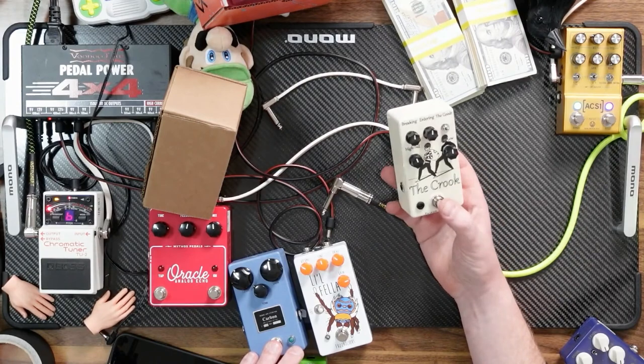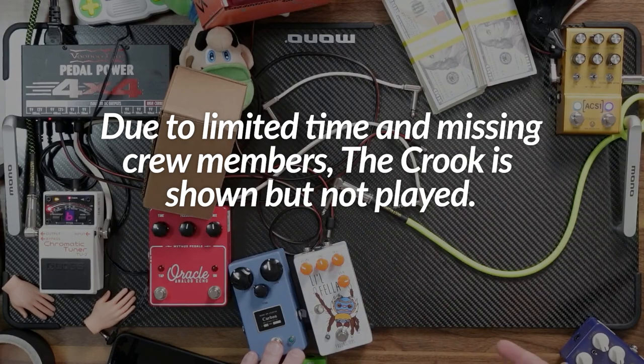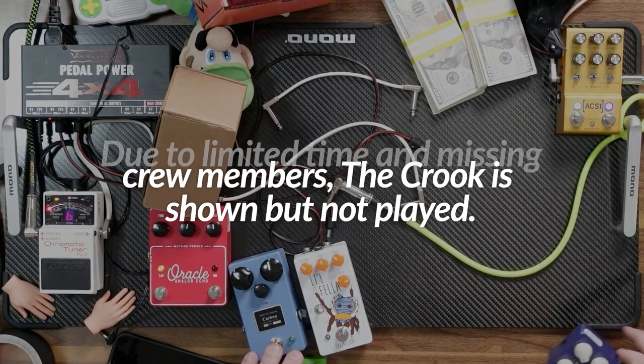It's killer on bass — this is probably one of the better bass overdrives you can buy on the market. If Addison was here and hadn't bailed on us today, we could hear that, but he bailed on us.